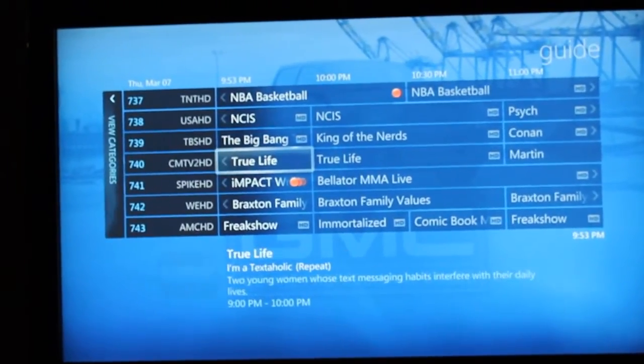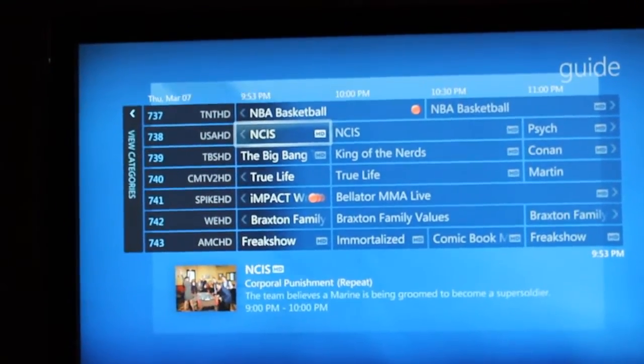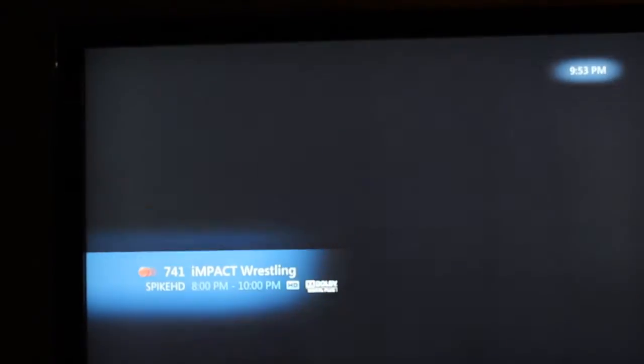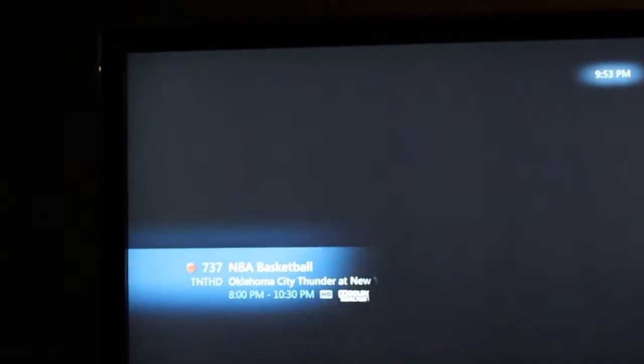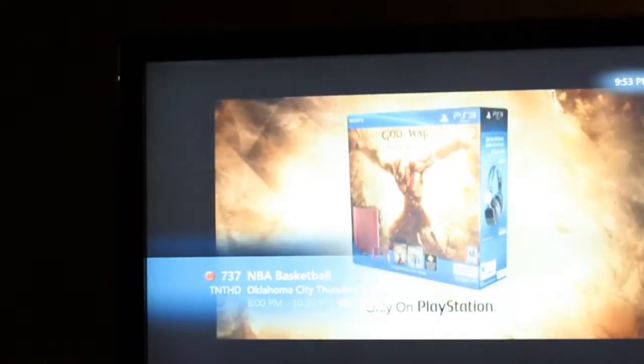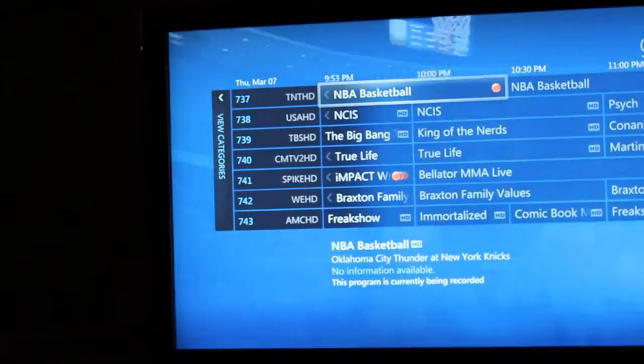Let's switch the channel real quick. TNA Impact Wrestling. Switch right back to the NBA game. See, I'm on my Xbox.